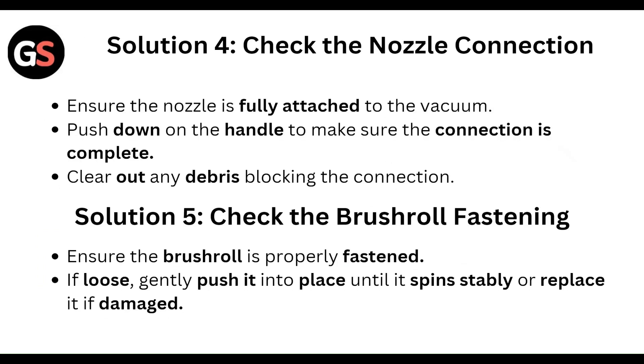Next, check the nozzle connection. Ensure the nozzle is fully attached to the vacuum. Push down on the handle to make sure the connection is complete, and clear out any debris blocking the connection.